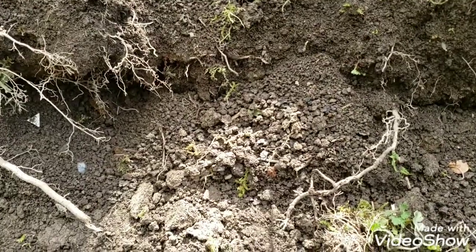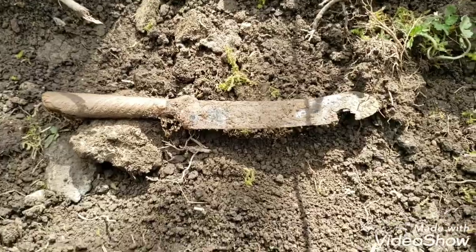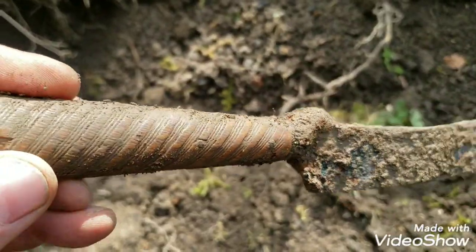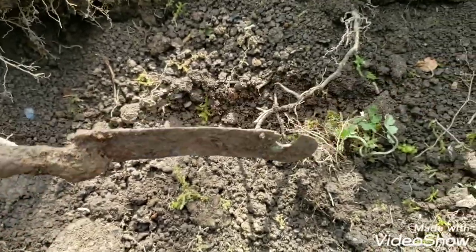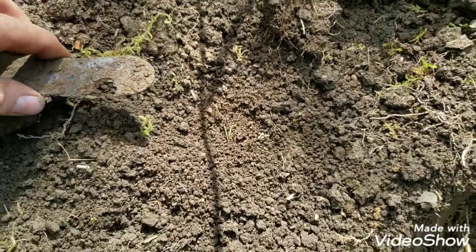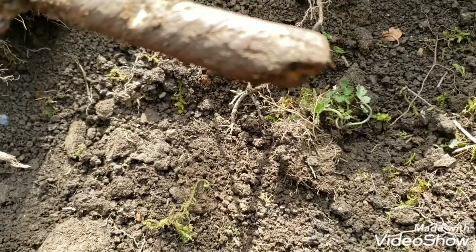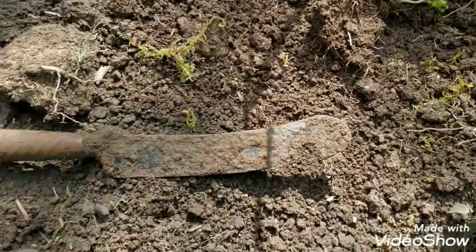Hey guys, check this out — bam! Colonial dinnerware knife, bone handle. Gorgeous. I just nicked it with the shovel, I didn't even know it was in there. I hit it twice with the shovel — I guess it would have been kind of pristine if I didn't hit it. That's cool.